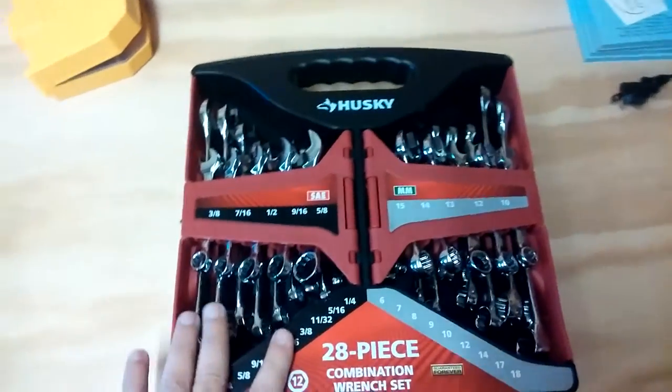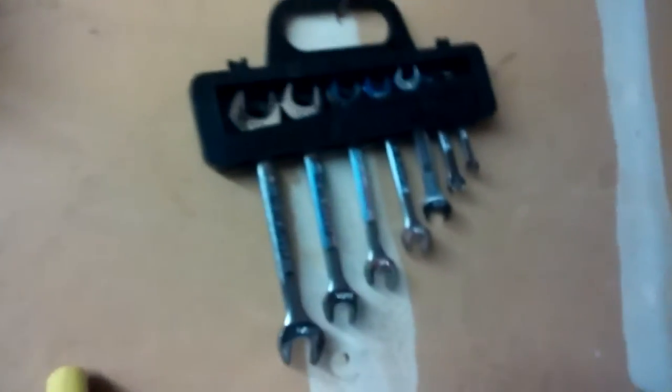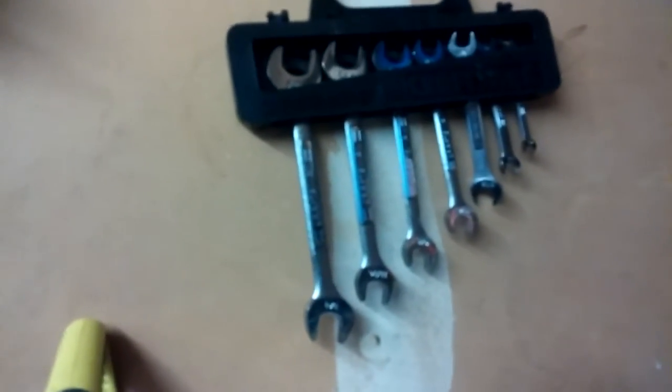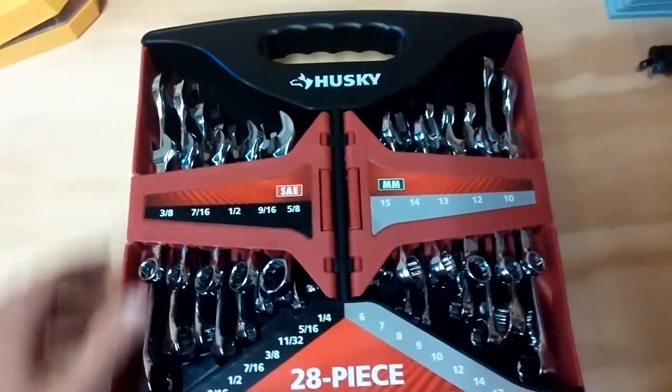I have wrenches all over the place. I lost a lot of them. This is pretty much what I got left here hanging up. I really needed a new wrench set.